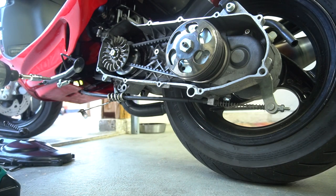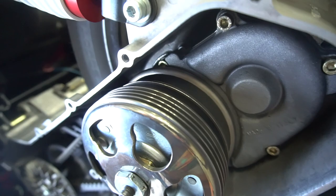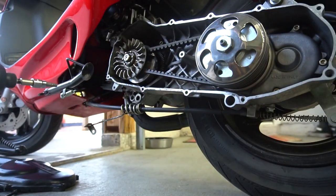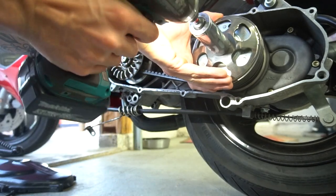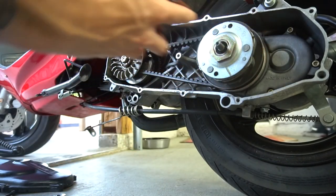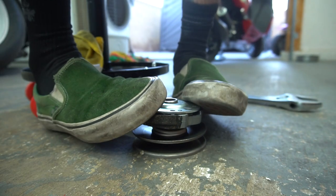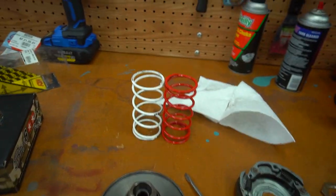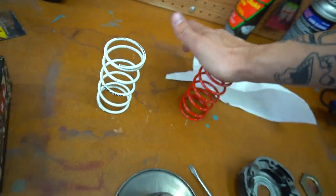Oh man, that belt fitment in the back is terrible. We wore that belt down or something - look how terrible that belt fitment is in the back. That's a lot of our issue right there. Look how soft this contra is - I can just squeeze it all the way with my hand, there's no resistance at all. New clutch spring versus the old one - the old one's way soft, this one's a lot more stiff.